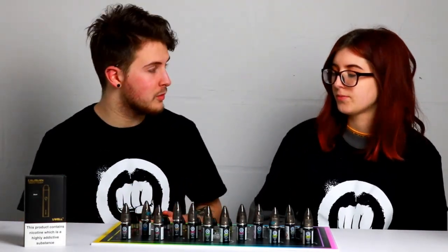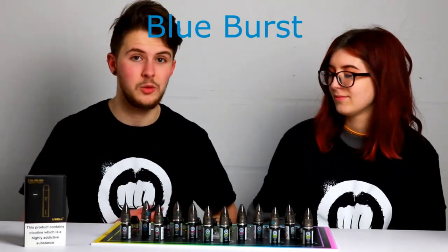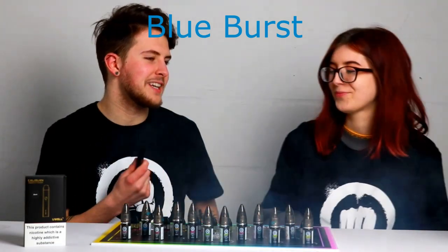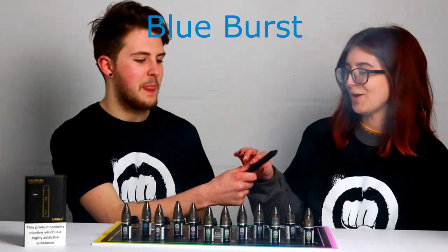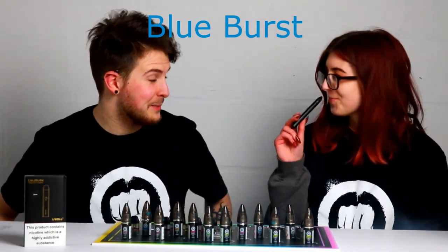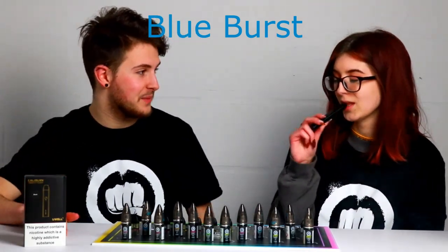The next one is Blue Burst, which is a Blue Raspberry Slushie, very similar to the Beaky Blue from the Get A Penguin range. Oh god, it is Beaky Blue! It's so good. So we're currently 2 for 2 on both of us liking them at the moment. You're definitely a bigger fan of the first one.